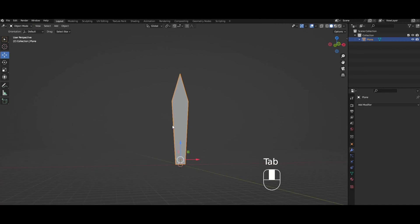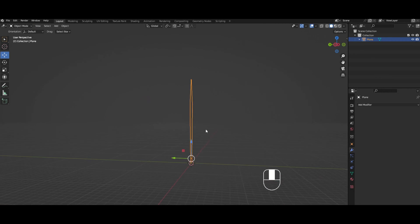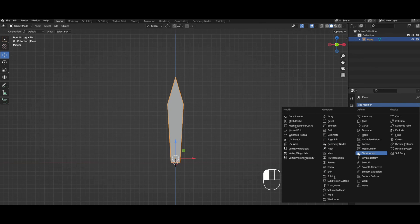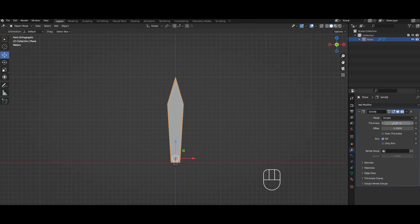Then we're gonna select all three of these, press M to merge at center. So now we have our sword shape, right? But it's super thin, so we've got to give it a little thickness. In object mode, go to Add Modifier and we're gonna get the Solidify modifier.